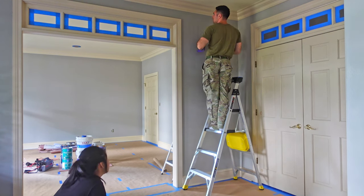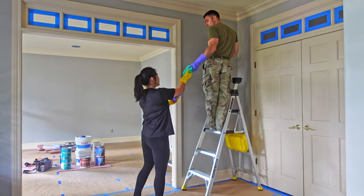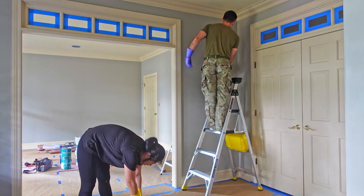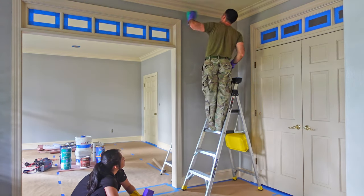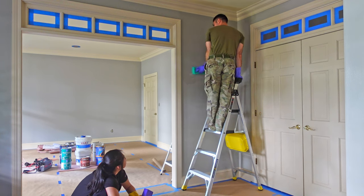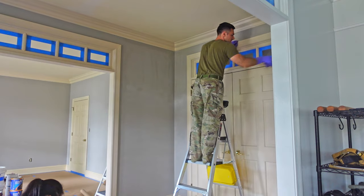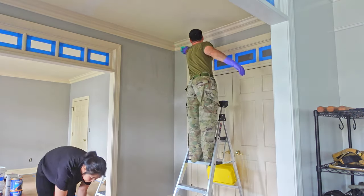Now I'm going to clean all the surfaces I want to paint with TSP. TSP is great at removing oil and dirt which you may not see but it's probably there. Anytime you touch a surface with your skin you're transferring oils onto it, so always make sure to clean with something before you paint so that your paint will adhere to the wall without any issues.